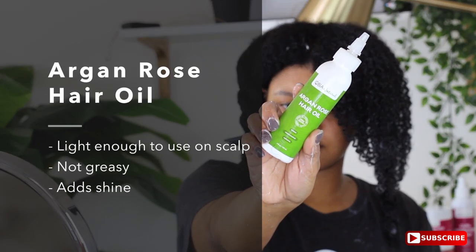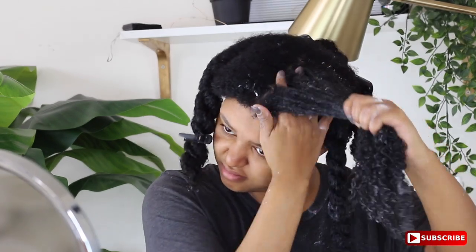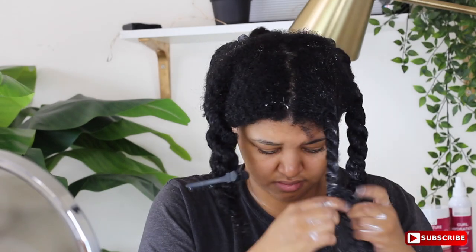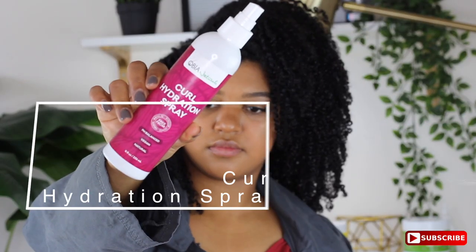I also really love using a hair oil on top of my deep conditioner because I feel like it adds a little bit more nourishment. This one in particular you can put on your scalp, which I love — it's super lightweight. Then I'm going to put the deep conditioner on the edges, on the crown of my hair, and the places that are usually not so good for me.